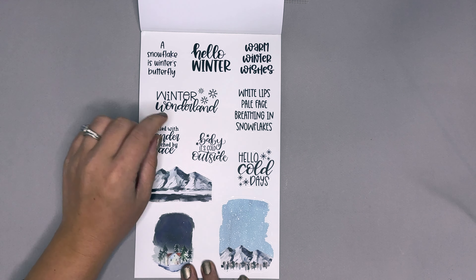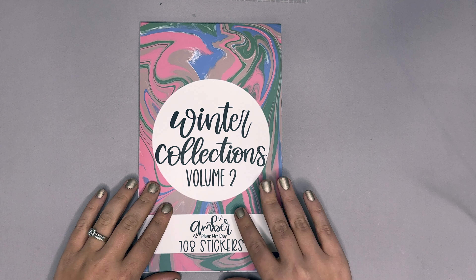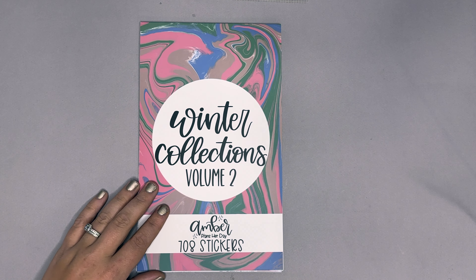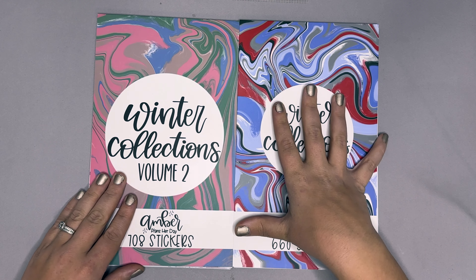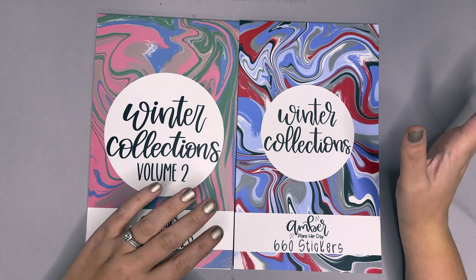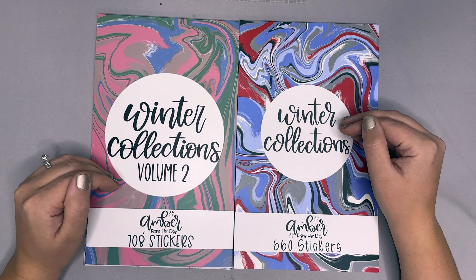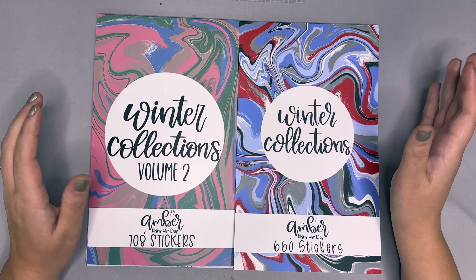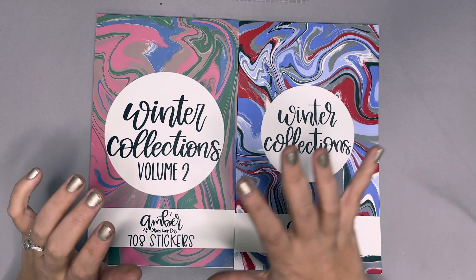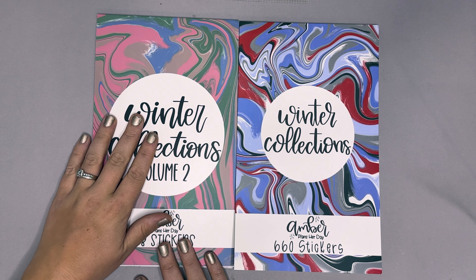That is the second volume of Winter Collections — I absolutely love this sticker book and I cannot wait to see what you create with it. Winter Collections first edition will be available as well. Both sticker books plus Winter Memories, which I posted a flip-through in a separate video, will be available on November 4th at 8 a.m. Mountain Standard Time. There will be sticker sheets as well — $20 for each of these plus shipping. I definitely want to hear which one you want to grab, or which collection within Volume Two is your favorite.